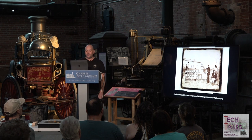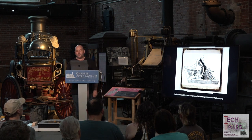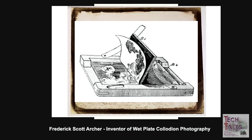This new process was much faster than the calotype, reducing exposure times to seconds, and it also had a lot more detail because it used glass. The term 'wet plate' refers to the fact that the photographic plate must stay wet while being prepared and processed — the plate is actually wet when it's shot in the camera. The term 'collodion' refers to the photographic emulsion used to coat the plate.